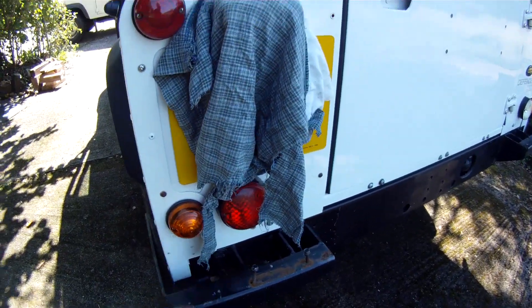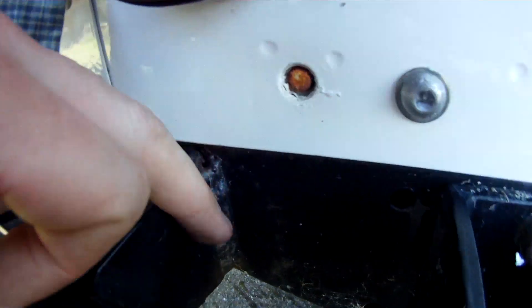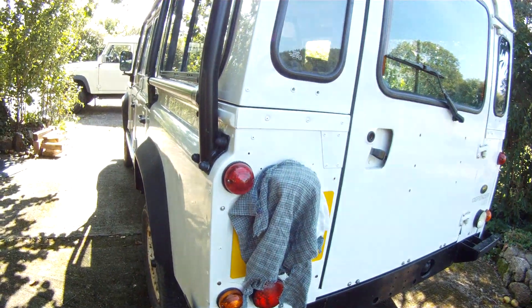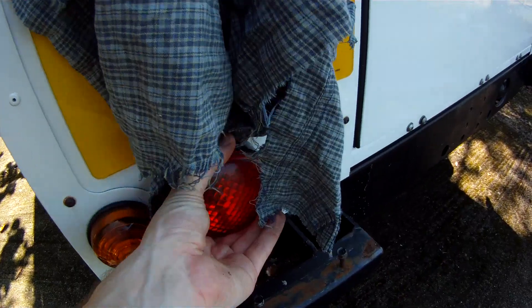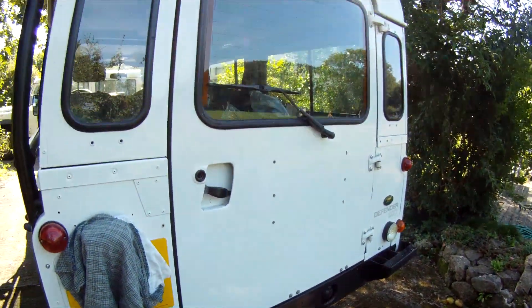These bumperettes have been put on - it's a shame someone's welded them on because I can't actually take them off. I would take them off to put it back to standard. Other characteristics similar to a TD5: you've got the round fog and reverse lights, standard there.